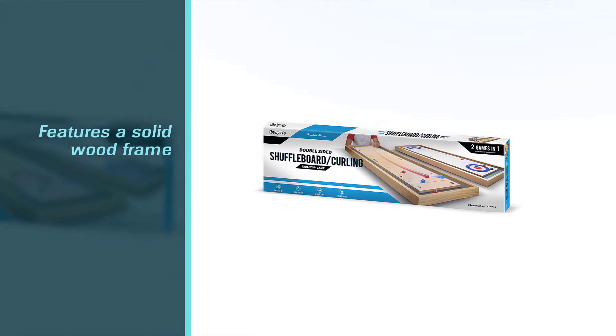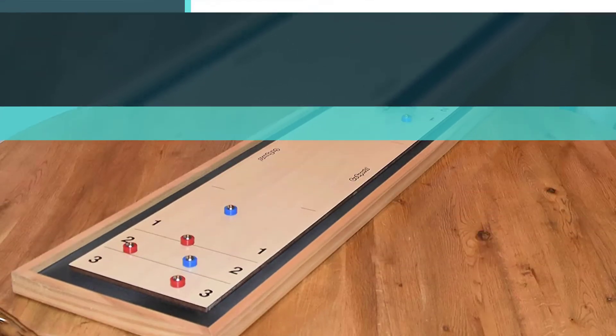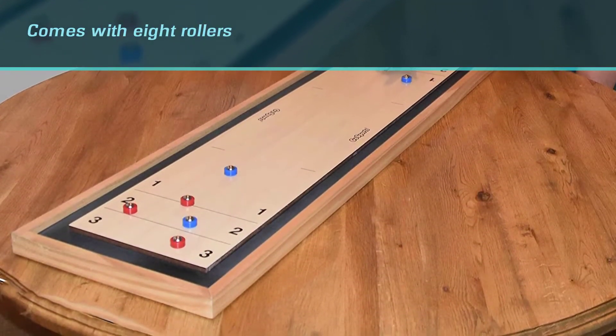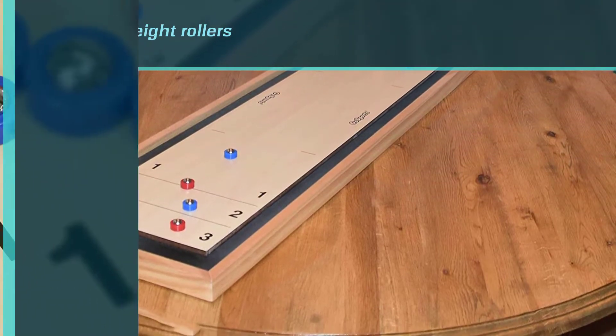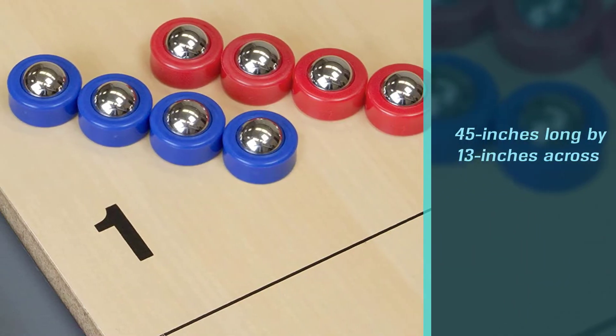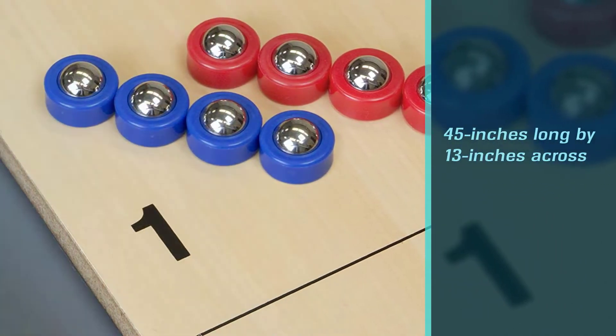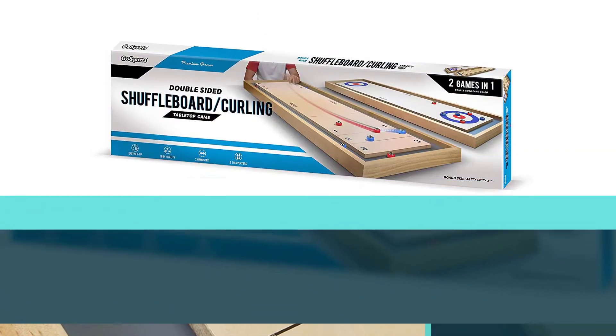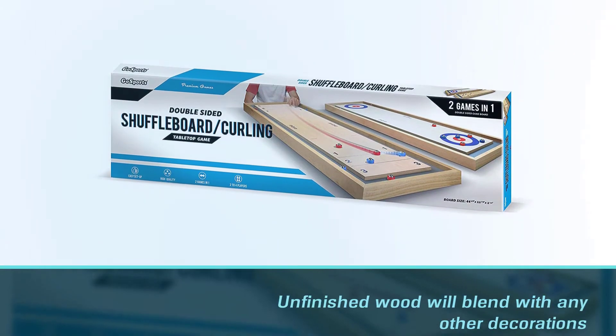It comes with eight rollers that glide smoothly across the field to mimic the experience of the full games. At just 45 inches long by 13 inches across, this is a smaller table that you can take with you. The unfinished wood used in the frame will blend with any other decorations you want to use.